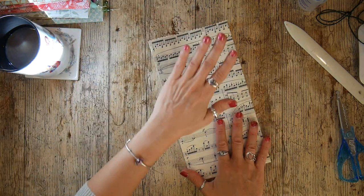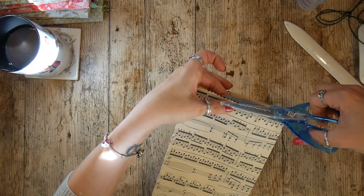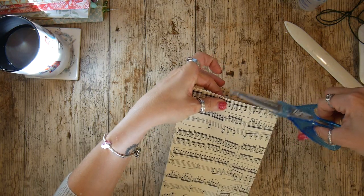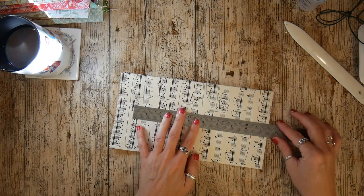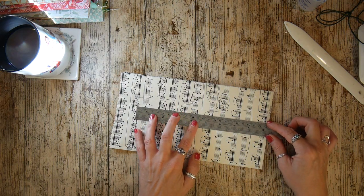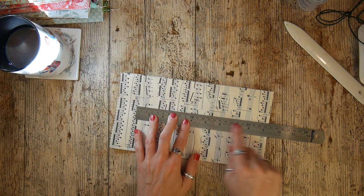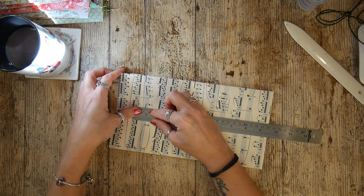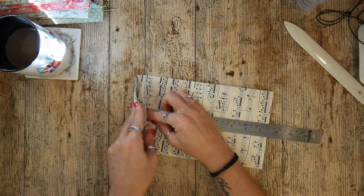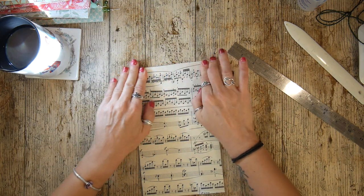These are for some traveler's notebooks, and we know that a traveler's notebook is about 21 centimeters high. I want to make sure I've got enough room to slot my TN in here with a little bit of a gap at the top as well. So I'm going to fold to about 24 centimeters — that's how big my bag is going to be — and I'm going to fold that down.